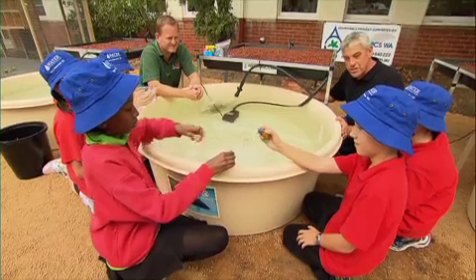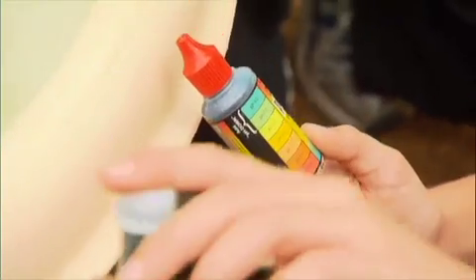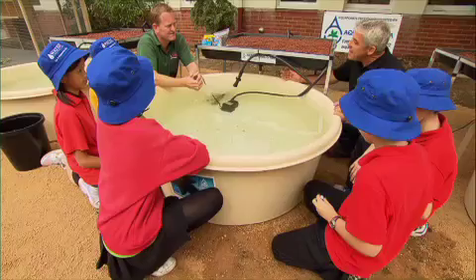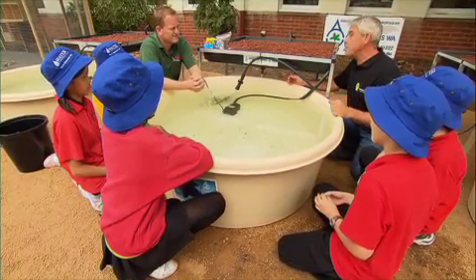It's important that we get the water conditions just right for the fish. The kids are doing a pH test, and ideally we're looking for a pH of 7. And Maurice, we're going to be checking for other factors, things like ammonia, nitrate and nitrite levels, but one of the most important things is adding bacteria to the water and getting it off to a nice healthy start.